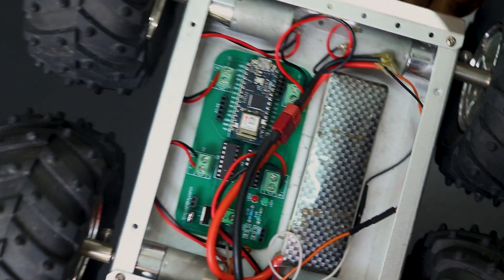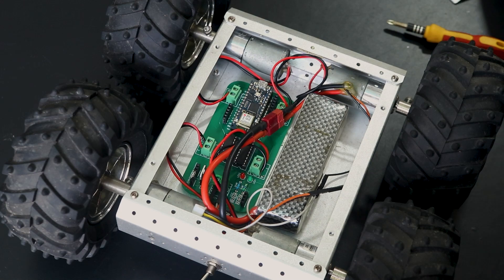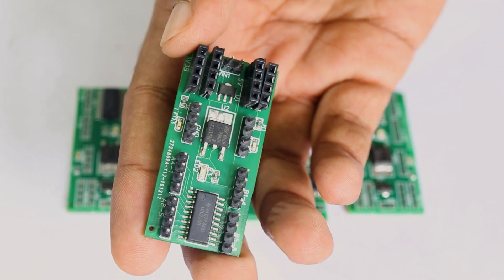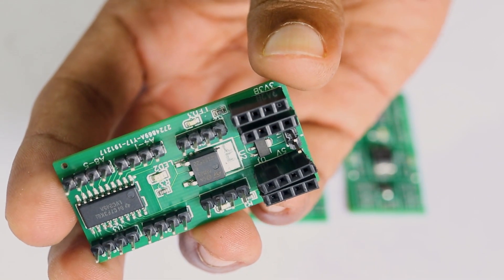The 74LVC245 can be used with digital signals and works great with SPI, serial, parallel bus, and other logical interfaces. I decided to make a tiny PCB which I can use as a logic level converter as well as a regulated voltage source for all my projects.